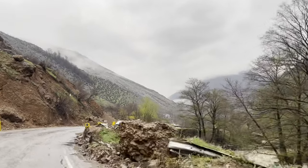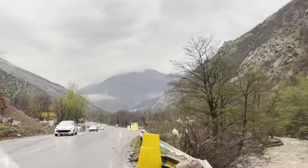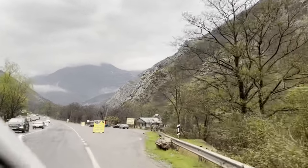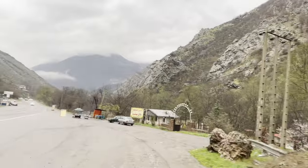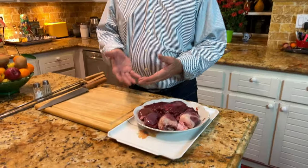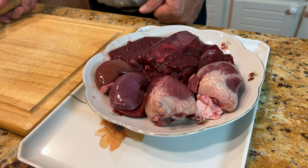This grill was designed specifically for Iranian kebab. There are not too many ingredients — it's just liver and heart — so let's start making it without any hesitation.